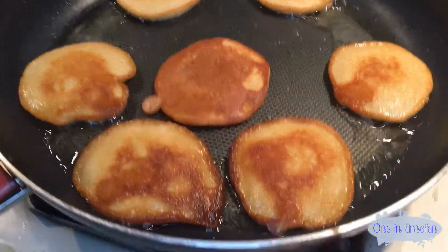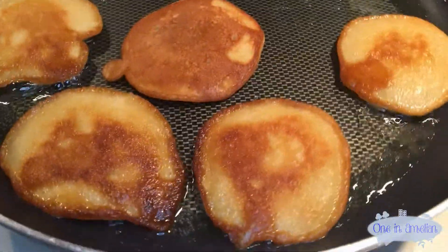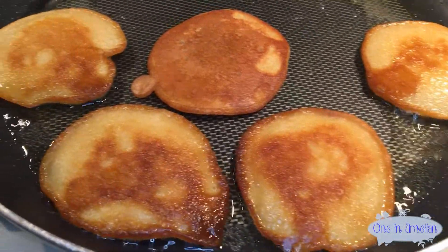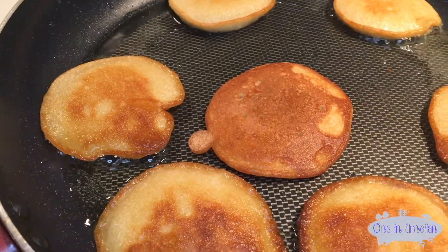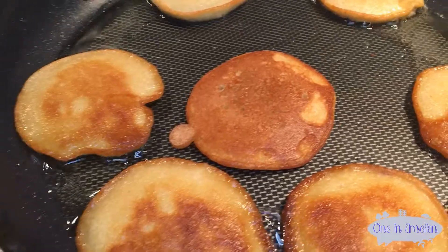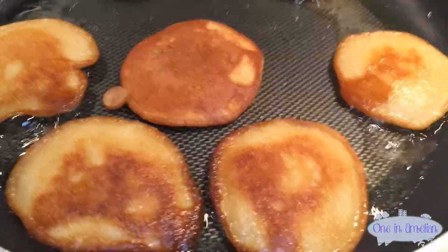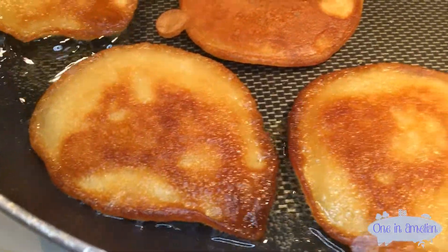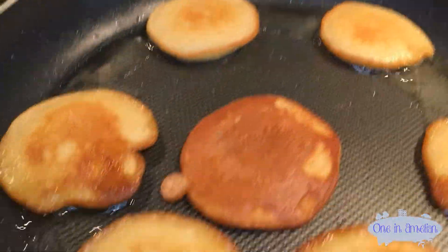Alright, they all came out pretty much perfect. See what I was talking about? That beautiful orangey golden brown — that was all the baby squash. Otherwise they'd be a blander, creamier kind of color. But this is exactly what you're looking for. Those edges are going to be very crispy when you eat them.